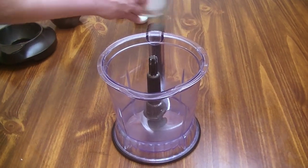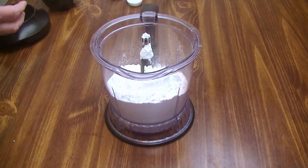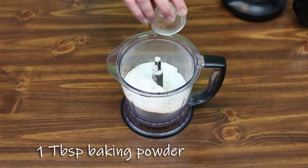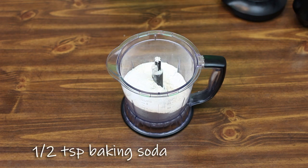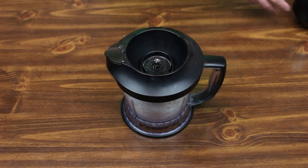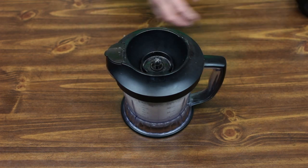To start our dough, we need two and a half cups of flour put into our food processor. One tablespoon of sugar, one tablespoon of baking powder, one half teaspoon of baking soda, and one teaspoon of salt. We're just going to mix this together real quick, just to get it blended a little bit.